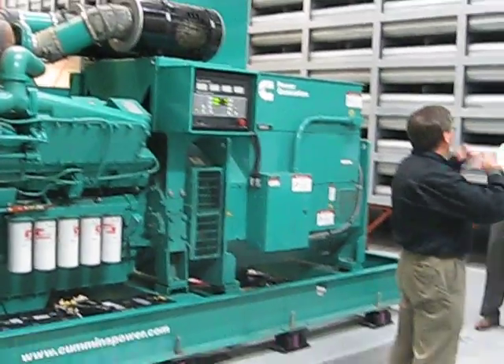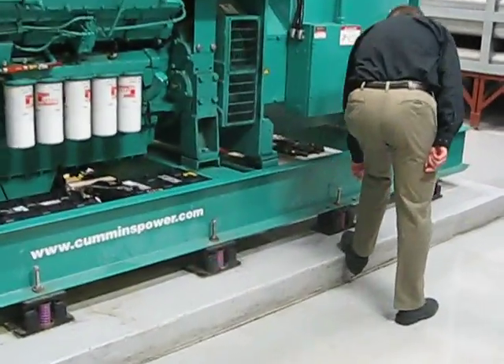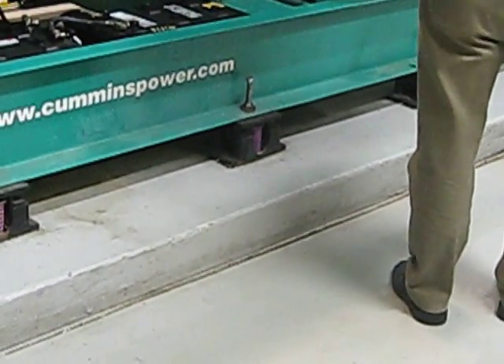When you go to put a generator in a building, you need a whole bunch of other stuff to make it work. If it's a solidly mounted machine, you need spring isolators beneath, between the skid and the base and the foundation. You need a solid foundation to be able to support the weight of the machine.